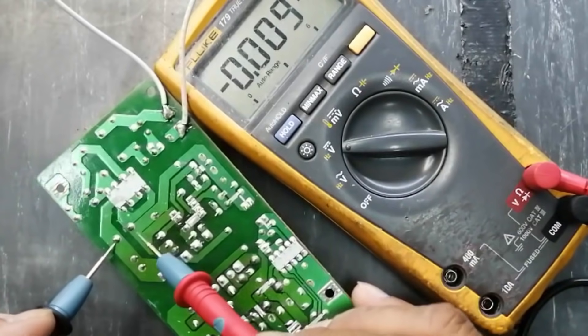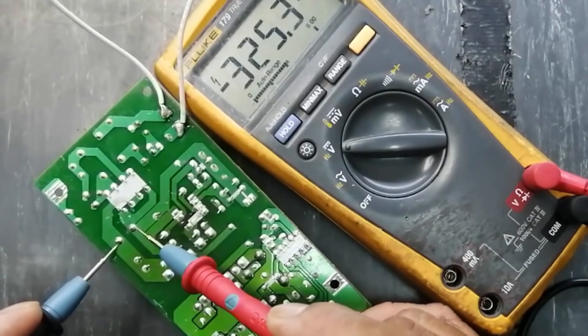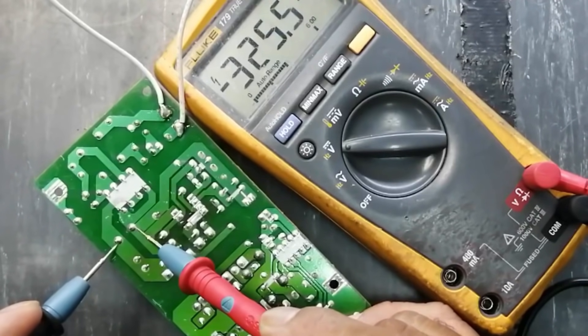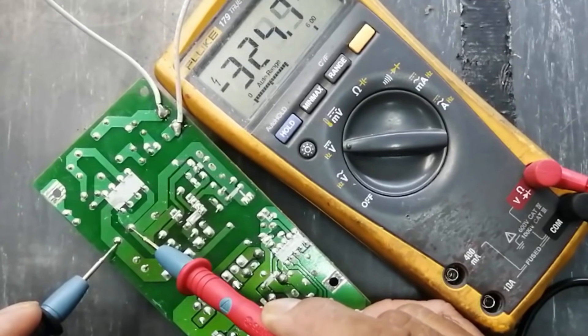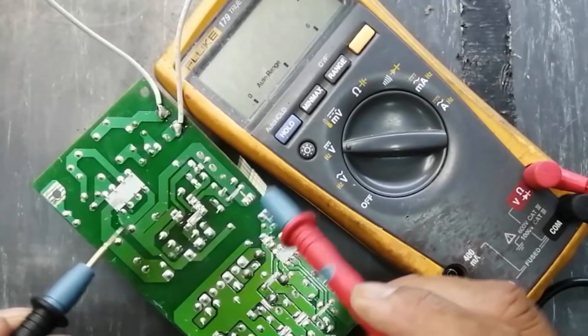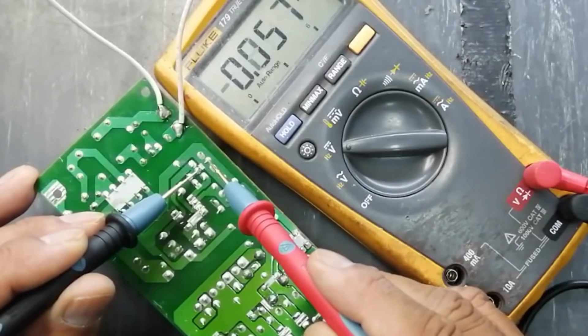Check the DC voltage at the main capacitor. We can see it has fluctuation, it has variation. Why is there variation? We have to troubleshoot to find where the problem is.